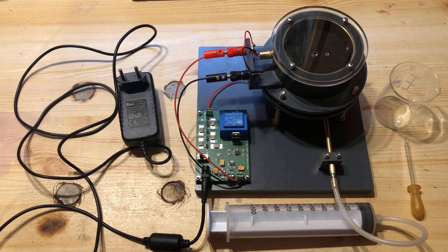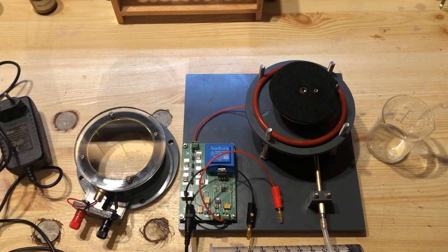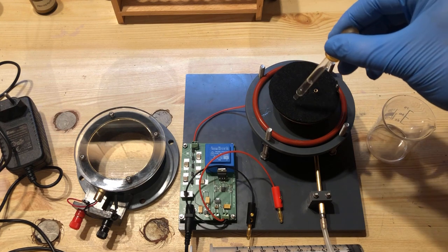I use a 100 ml disposable syringe to create the adiabatic expansion by simply pulling out the syringe plunger in rapid motion. A 12 volt DC wall wart serves as the power supply for the cloud chamber. The felt is moistened with isopropanol using a pipette.